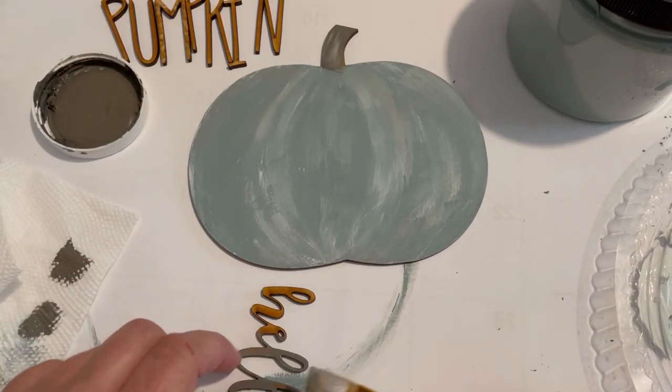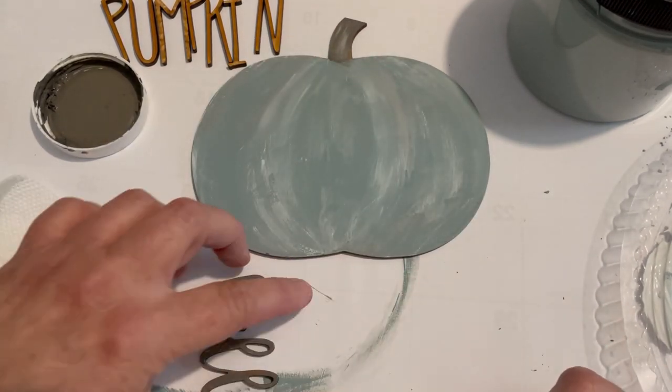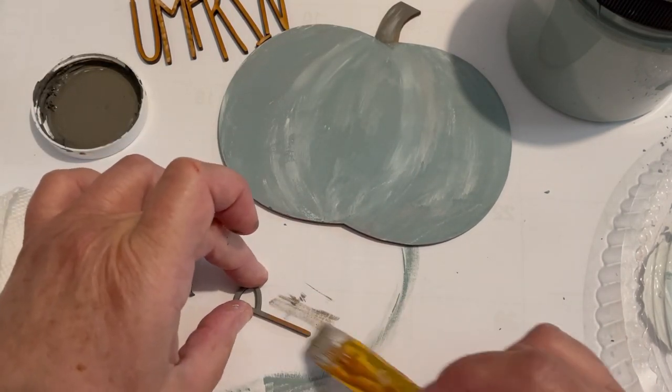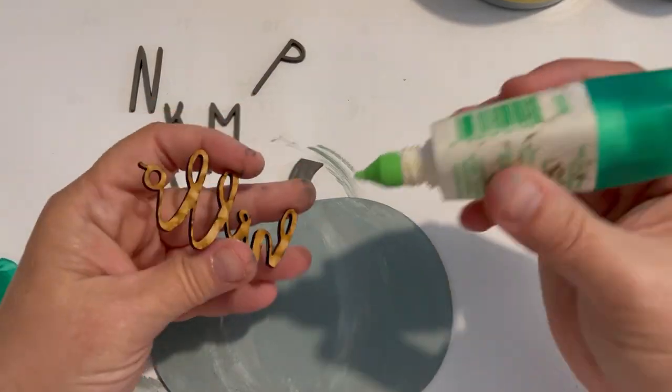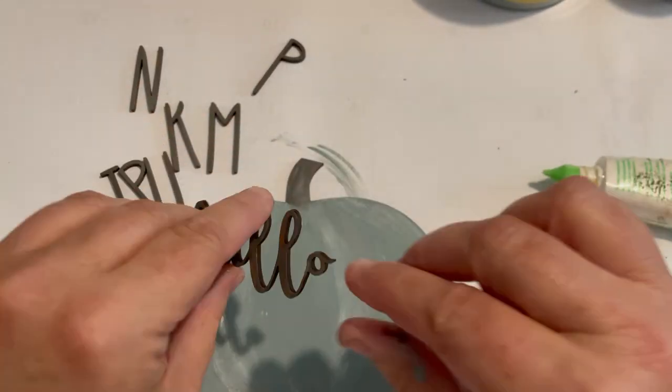The paintbrush worked fine — I did go over it a couple of times. Another thing that might work well is a little sponge to just dab it on. I did not go in and do the sides; I didn't think it was necessary. Then just attach it with some good old white glue.